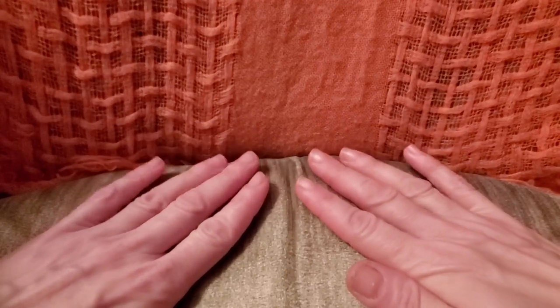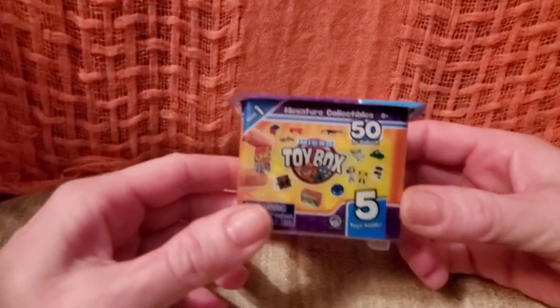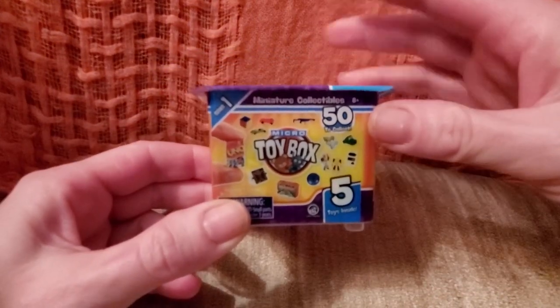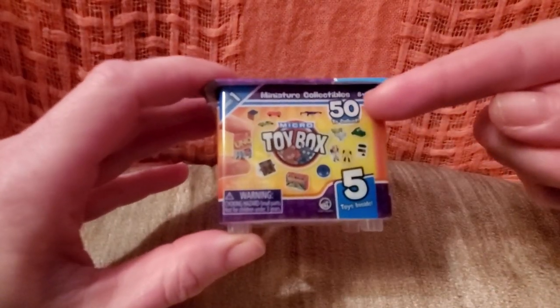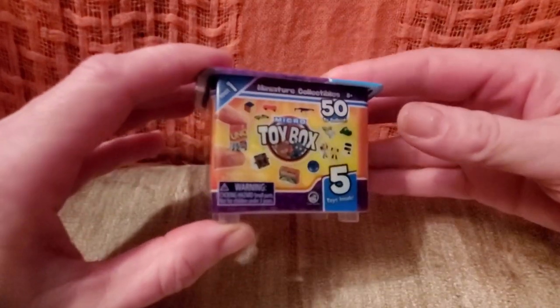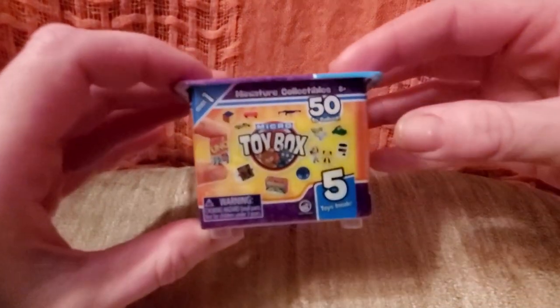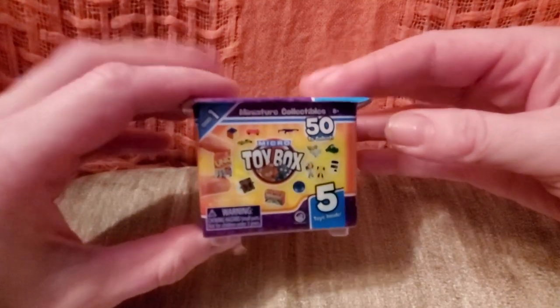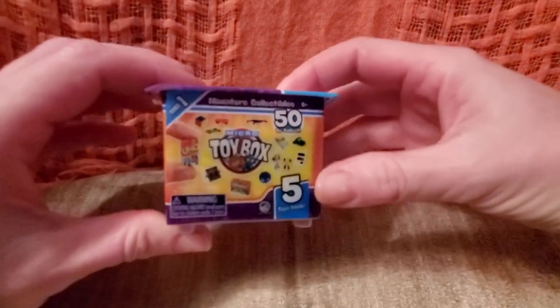Hi everyone, it's Lofi here. I'm doing a quick video — I was at the store and I saw something super cute. I saw Micro Toy Box, series one. You can get 50 to collect, and there are teeny tiny little toys inside. I love little tiny things, and I also like to use them when Aurora and I play with the LOLs or the Barbies — these are their toys. The toys have toys, and one is just not enough!